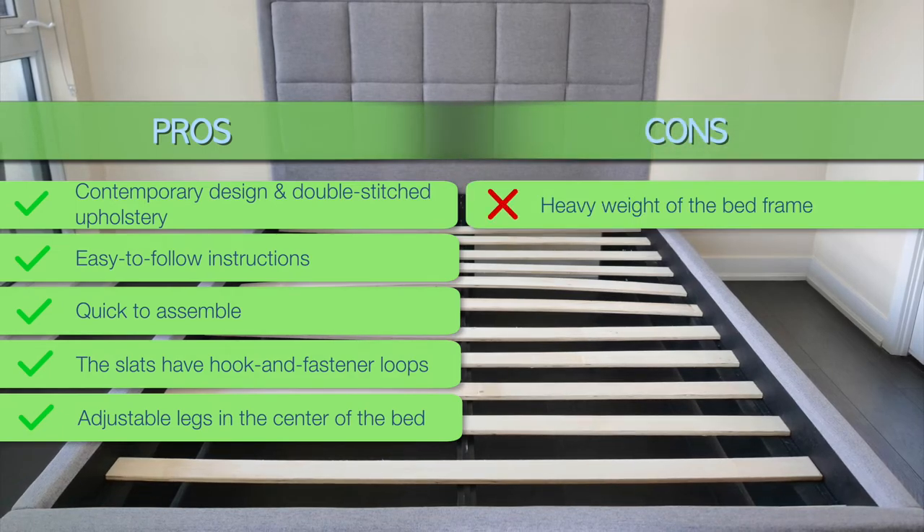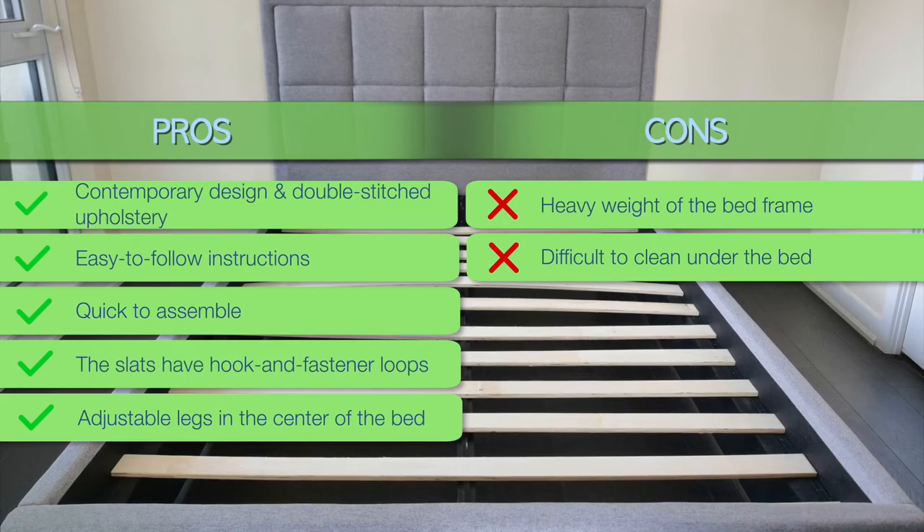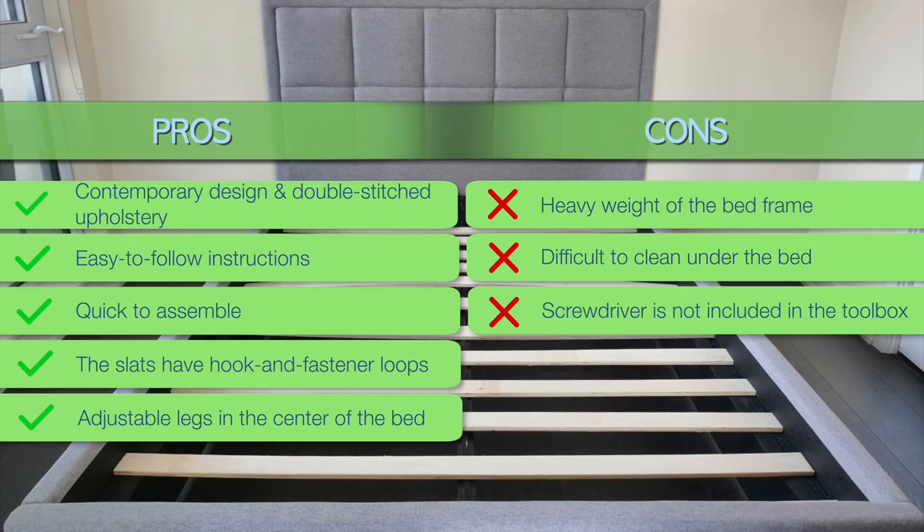Cons: You need a minimum of two people to assemble the bed frame, as it's rather heavy. The sides of the bed frame almost touch the floor, which makes cleaning with a vacuum impossible. It would be nice to have a screwdriver included in the toolbox that comes with the bed frame.